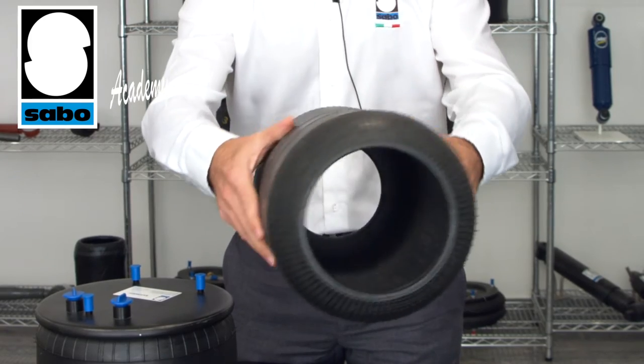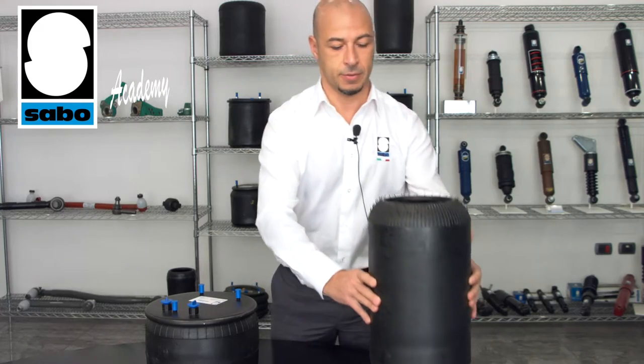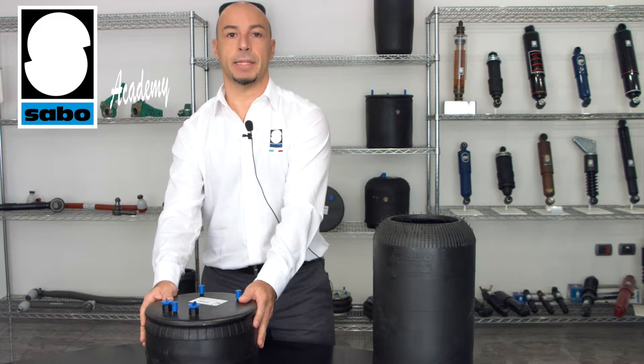Several different air spring types can be used depending on the specific application, but generally speaking there are two very simple kinds. This is one of them — a simple rubber item with a hollow interior. And this is another, which has metal parts that are used to attach it to the frame.